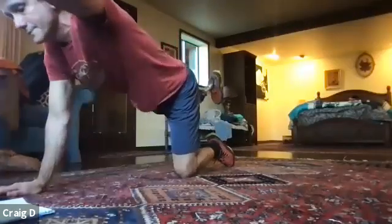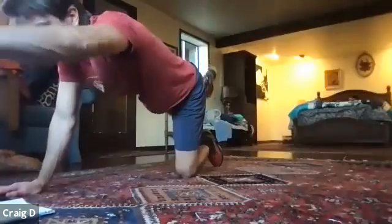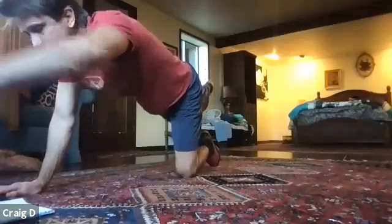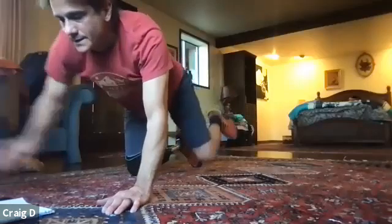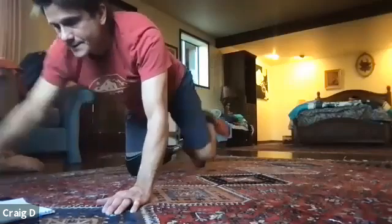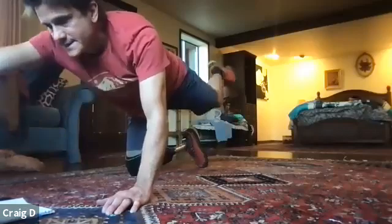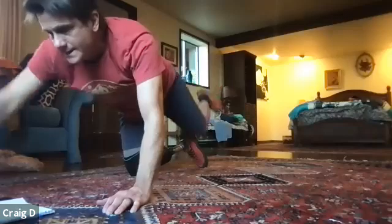Here we go — one through ten. Switching sides and switching sides for the twist. One, two, three, four, five, six, seven, eight, nine, and ten.